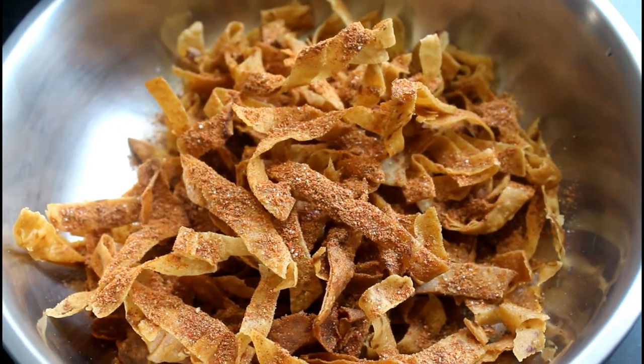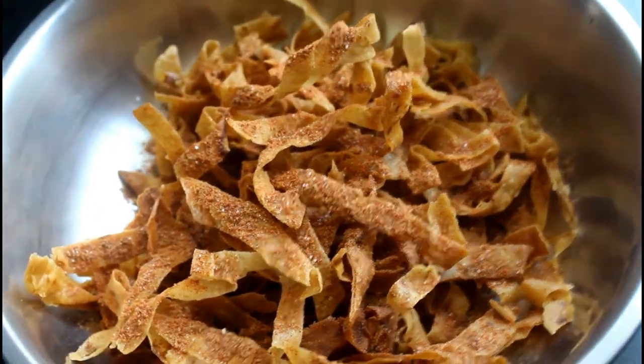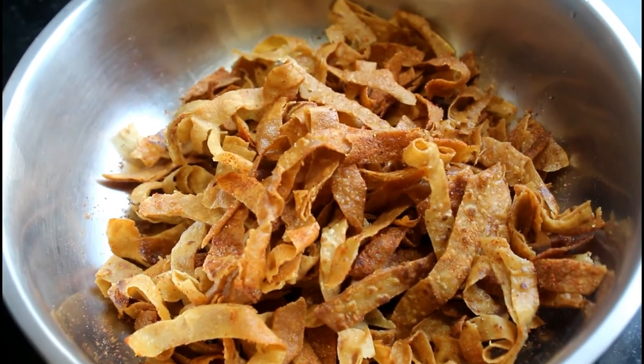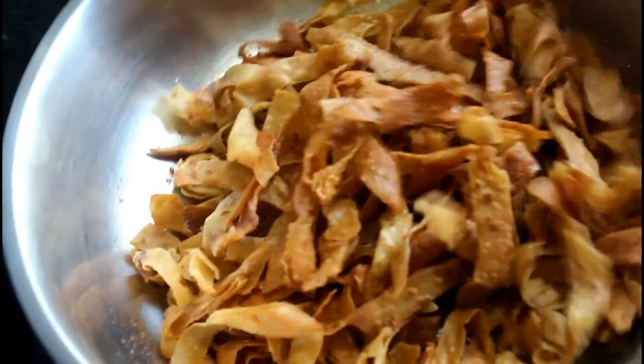We are going to add a little bit of sauce. The sauce is very nice — we will add a little sauce to finish.